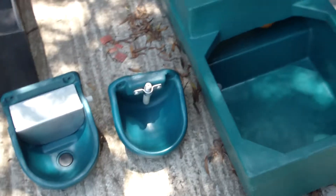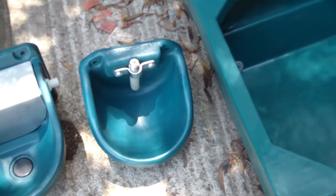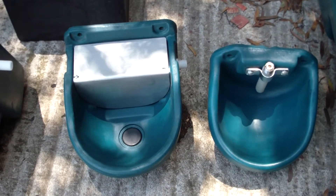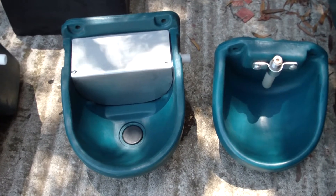Next to it we've got a popular one for pigs. This is a 2 litre automatic filling one, and next to that we've got a 4 litre autofill, also with a drainage plug at the bottom.